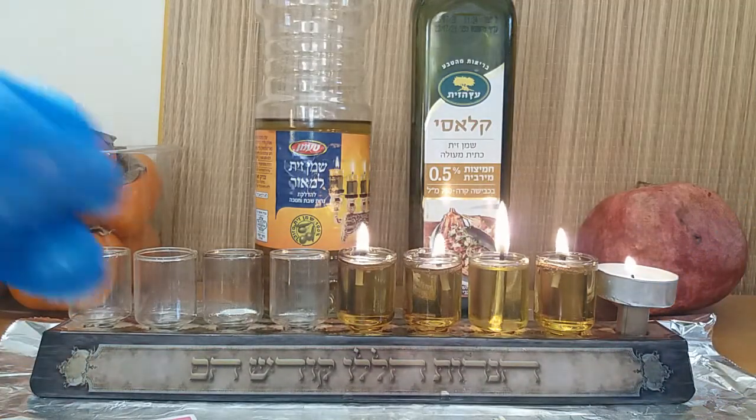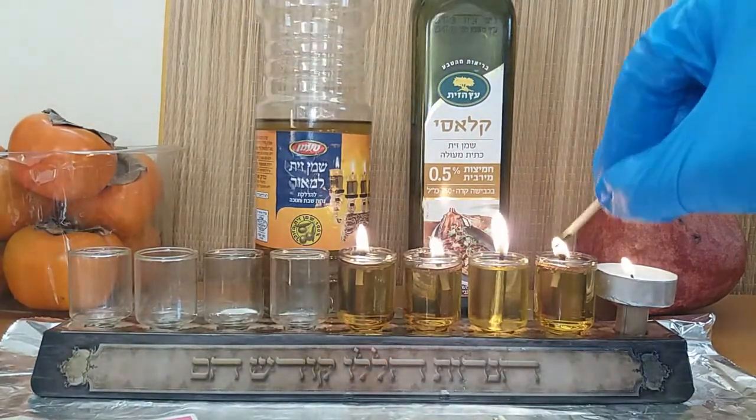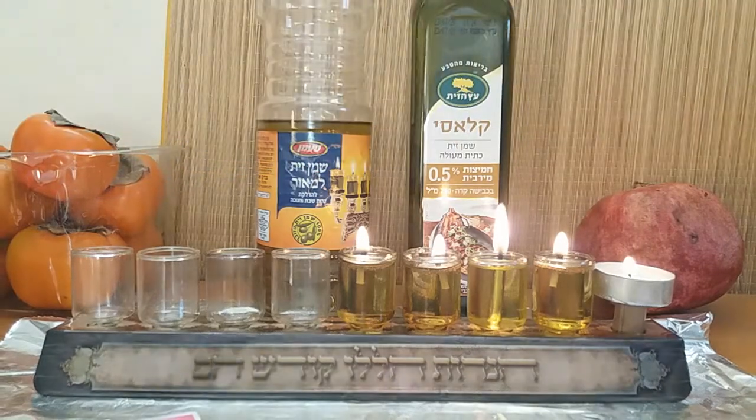This is part of the mitzvah — to advertise the miracle. Put it in your window so everybody outside will see the great miracle. Let it burn out outside or on your windowsill inside, it doesn't matter, as long as people outside can see it. Then you've done a great mitzvah in advertising the miracle and spreading this beautiful light to everyone.